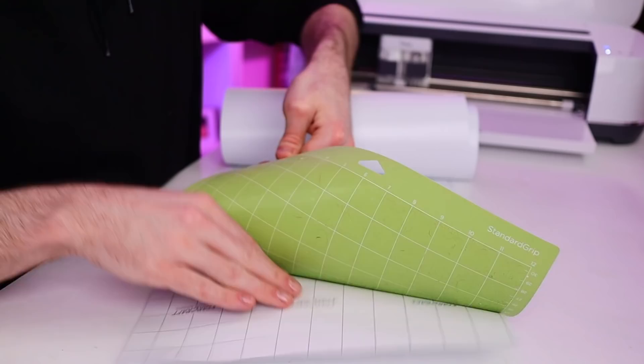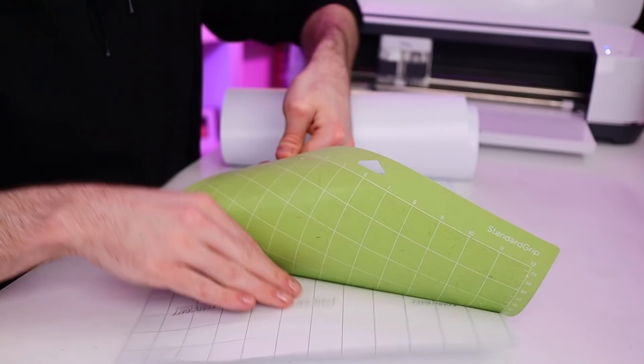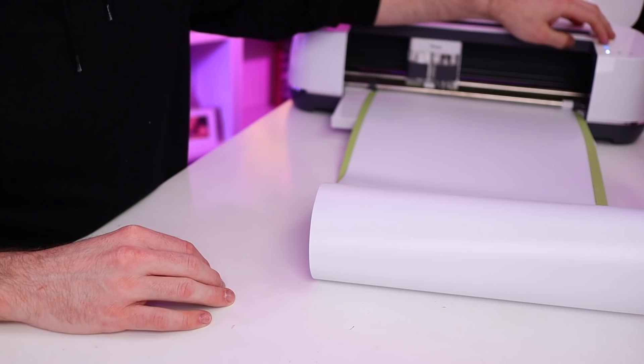When removing vinyl from the cutting mat, I like to flip the mat over and peel the mat away from the vinyl rather than the other way around — this helps prevent any damage to the material. And while the next mat is cutting, I'm going to go ahead and start weeding out my design.